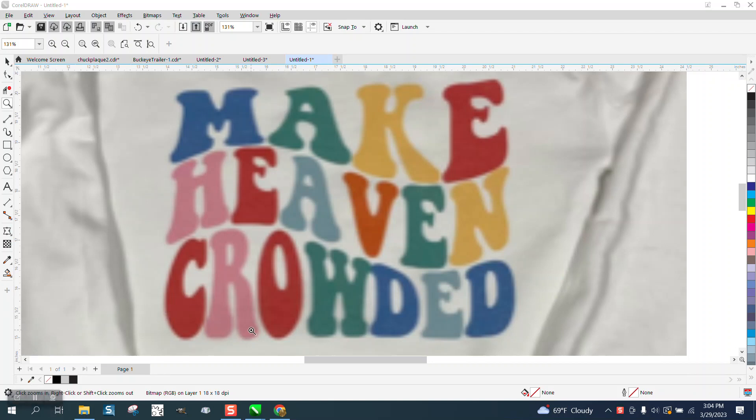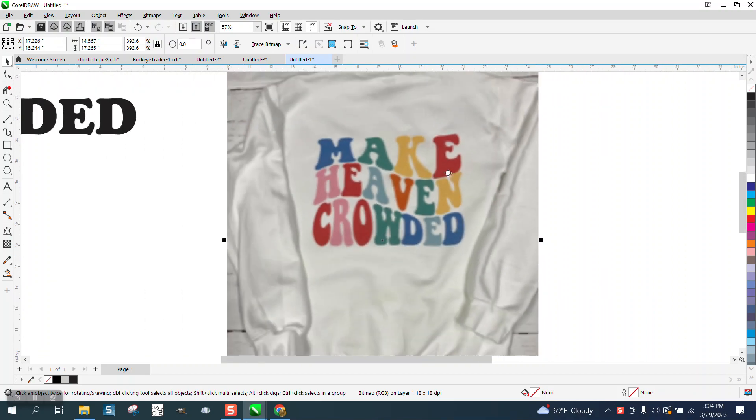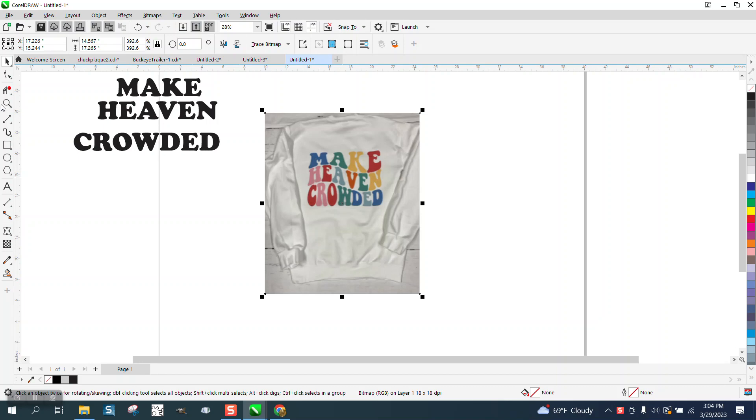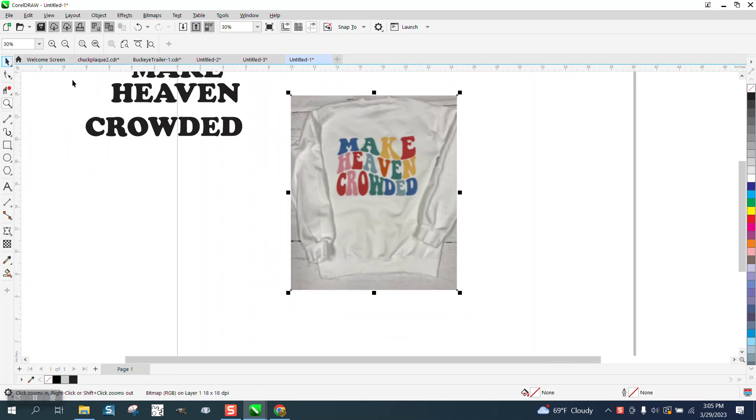Hi, it's me again with CorelDRAW Tips and Tricks. Somebody I know posted this on Facebook today, and nobody asked me to do this, but I thought there's a lot of tools to make this easy, to make this work like this.